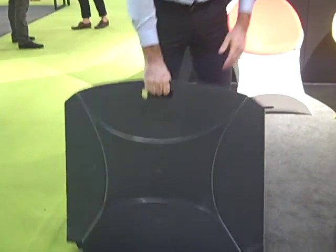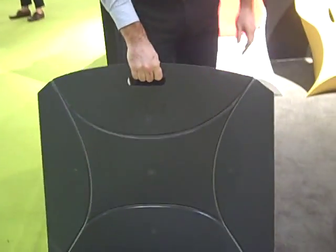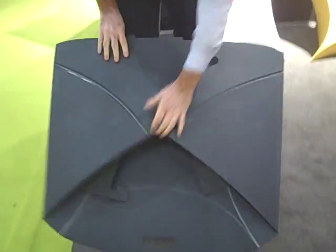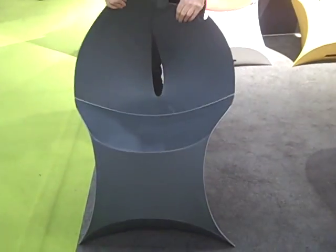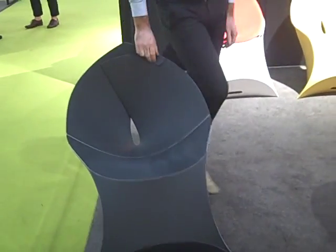Hold it like this. You can take it wherever you go. Look at that — you can fold this chair and take it with you. If you're in one of the Manhattan apartments like me and you don't have a lot of space, it's ideal for that. Take it to the beach. This is incredible. I love this.